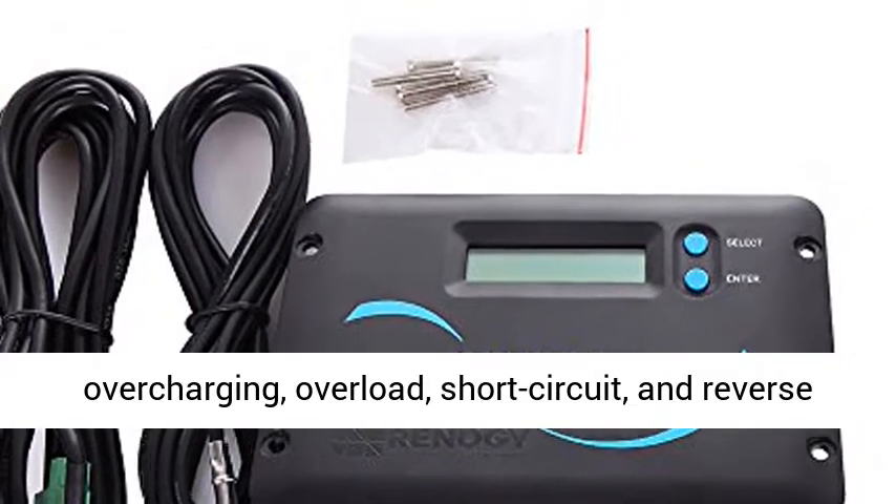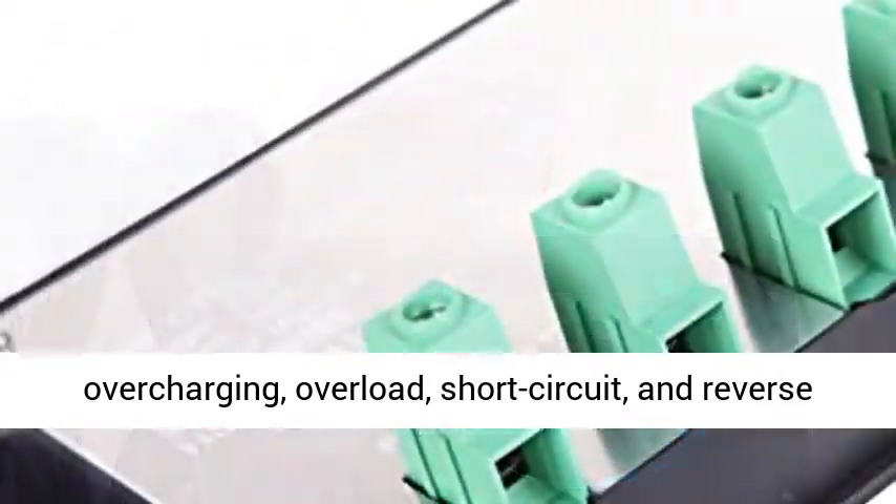Protection against overcharging, overload, short circuit, and reverse polarity.